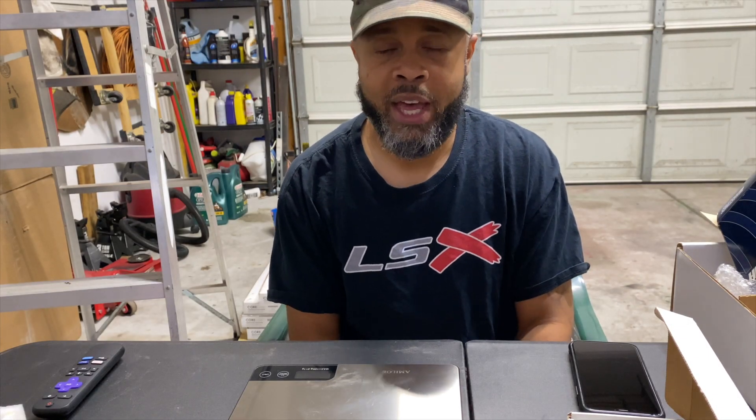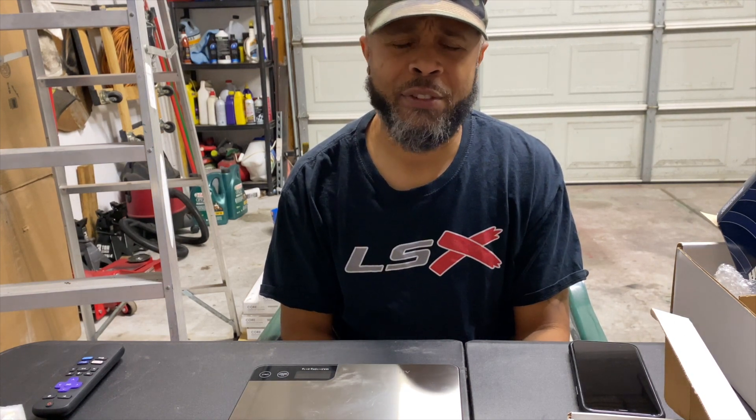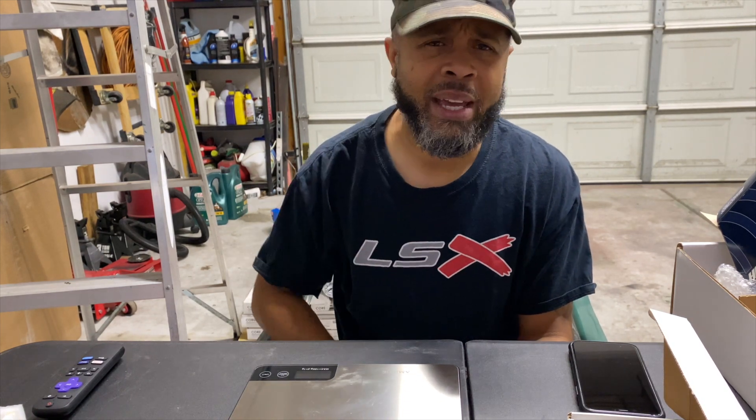That's how much it costs to get the machine work done on the block. Just wanted to show you that. I'm going to go ahead and get this stuff cleaned up. I think the next video I'm going to be grinding my rings and prepping my engine block. Thanks for watching.